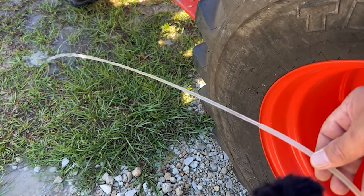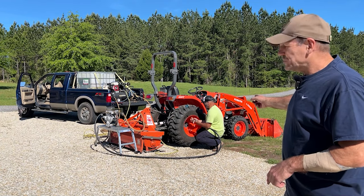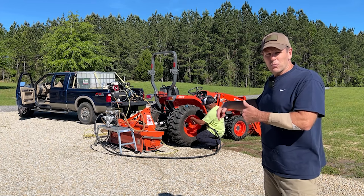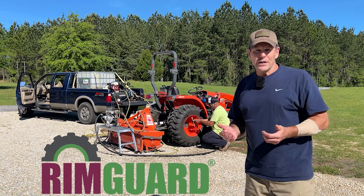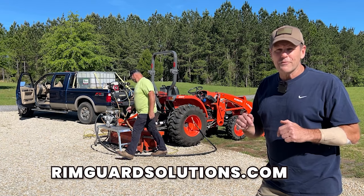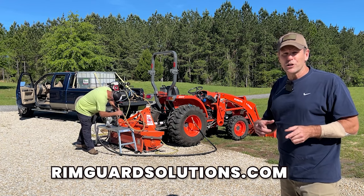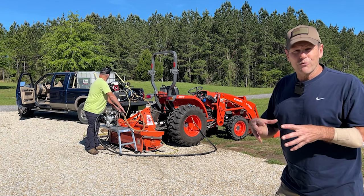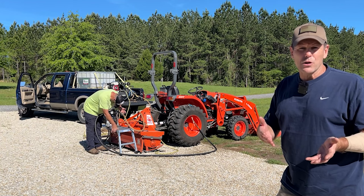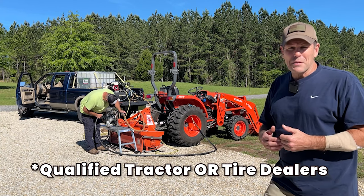After Greg finished dewatering the left rear tire of the Kubota, he started filling it with RimGuard, then moved to dewater and fill the right side. We'll capture the RimGuard going in on the right side since that's where the sun is. We'd like to thank RimGuard for sponsoring this video. If you go to rimguardsolutions.com you can look up a certified installer in your area. Greg is currently the only certified installer in Florida, based in the Tampa area, but they're always looking to expand.